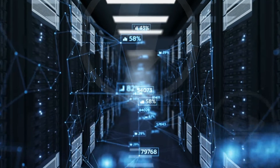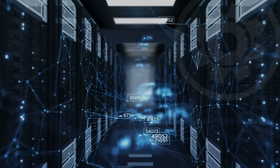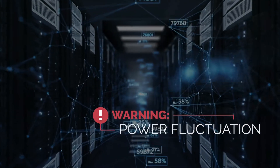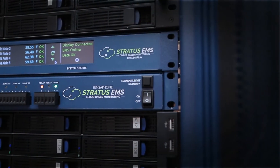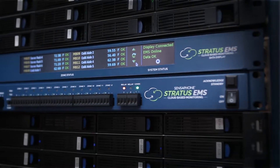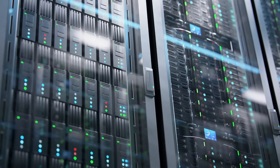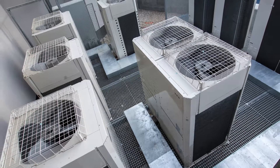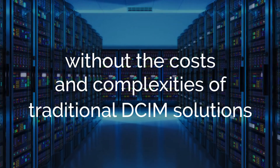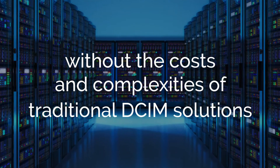It's a tough job being responsible for critical information technology. What if a server is overheating or there's a power fluctuation after hours? The Stratus EMS is an extremely affordable rack-mounted system that is ideal for monitoring server rooms and many HVAC applications. You get features to make your life easier without the costs and complexities of traditional DCIM solutions.